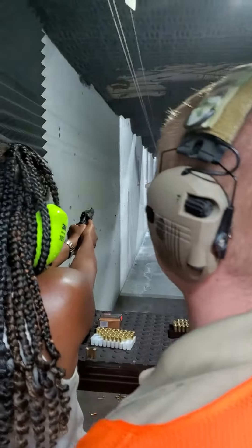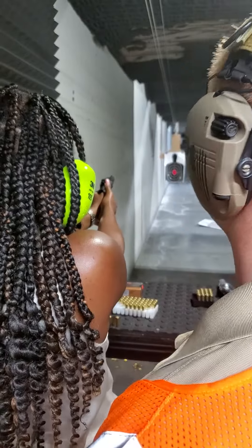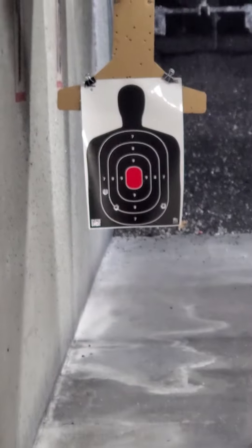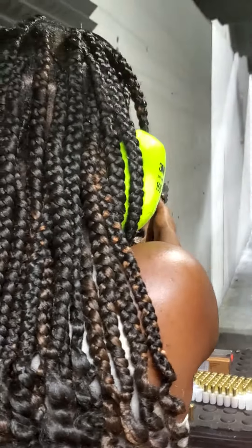So all you're going to do is take your right thumb and do it again. Trigger. There you go. Pull back. There you go.